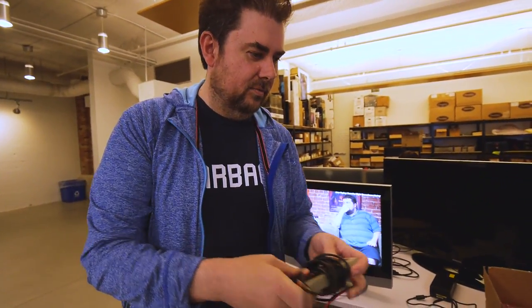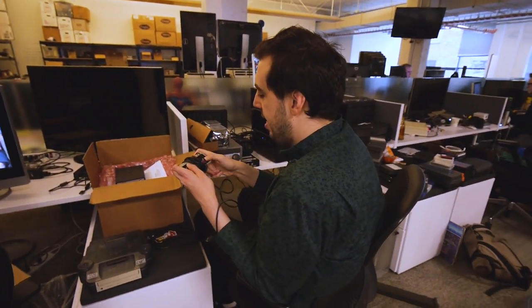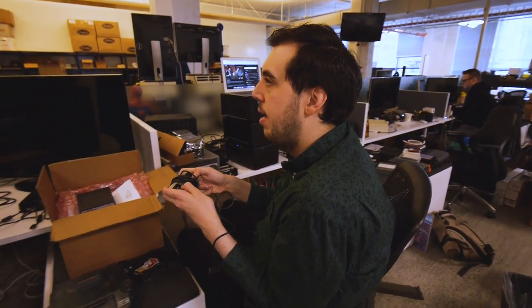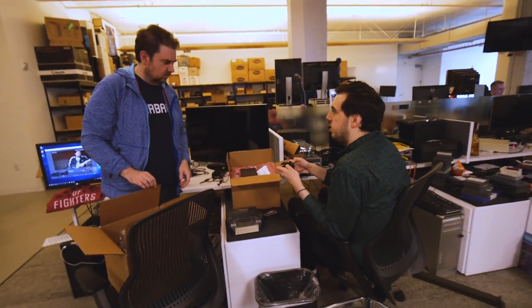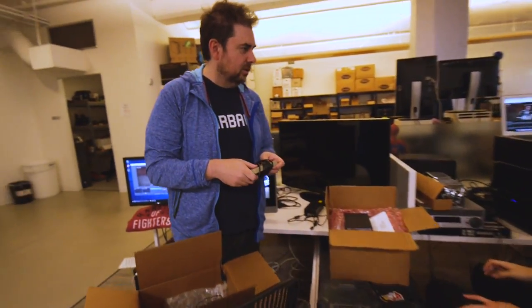This feels alright for an unofficial controller — oh, you know what, it feels less than alright now that I've hit the buttons a few more times. They've got a real spring to them. I like that in a fighting game button but not necessarily a controller button. You can probably play Smash Brothers with that — it's a kids game, only uses one or two buttons, right?